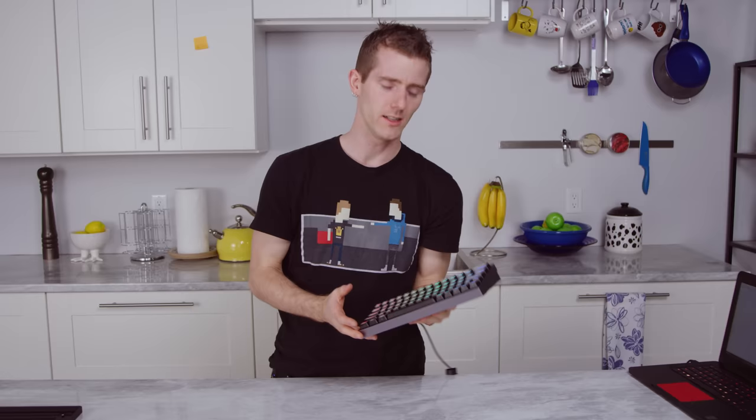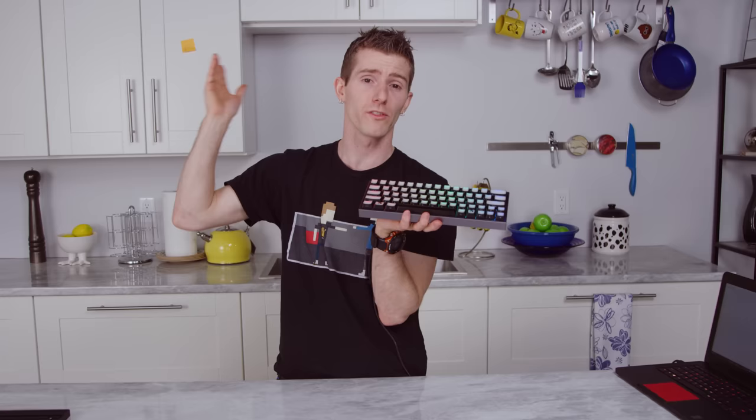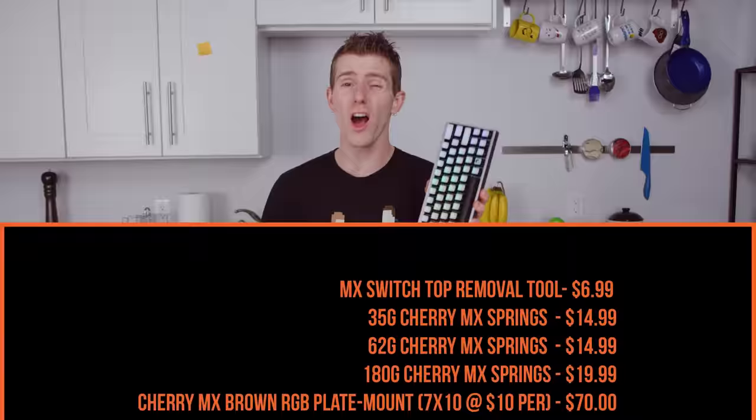You might be thinking: does that mean I should build one too? Well, that really depends on how much you value your time and your money. Not only did this involve about an hour's worth of work — not counting all the research of finding and ordering the parts — but our bolt-together approach means our total cost topped $350 US before shipping or taxes.